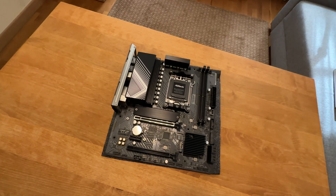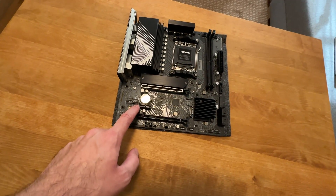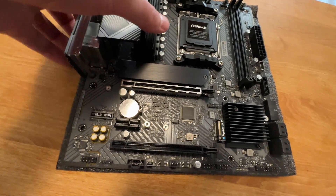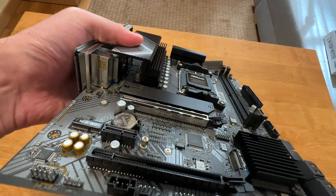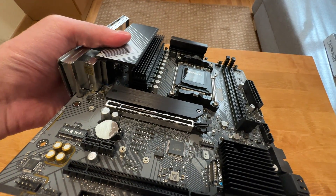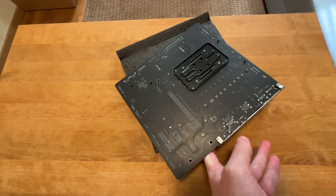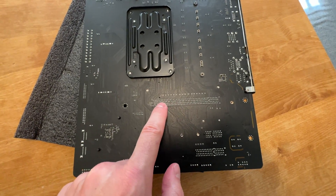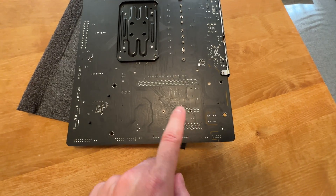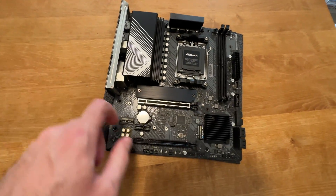To connect PCIe devices such as graphics cards, you get two PCIe Gen 4 x16-lane slots. There's also a small one-lane slot as well. This top one is actually reinforced — it's a reinforced PCIe slot for your graphics card, because graphics cards are getting very heavy. It kind of helps a lot to have one of these reinforced slots. You can see it at the back — the top one has all the reinforcements, while the bottom one has a lot fewer pins connected. So in terms of structural integrity, the top slot is much sturdier.